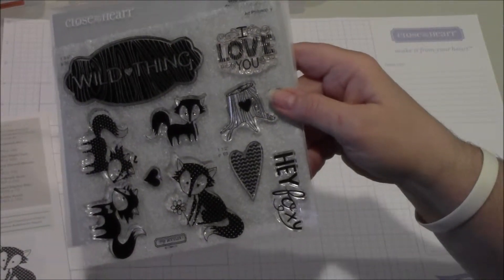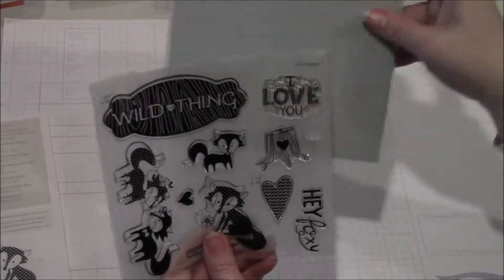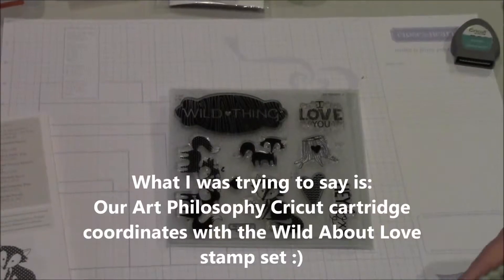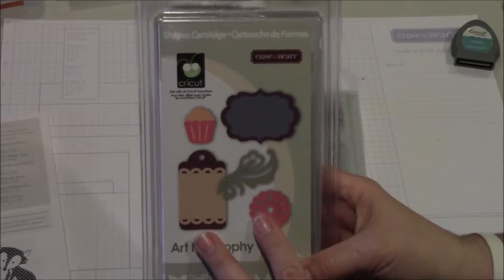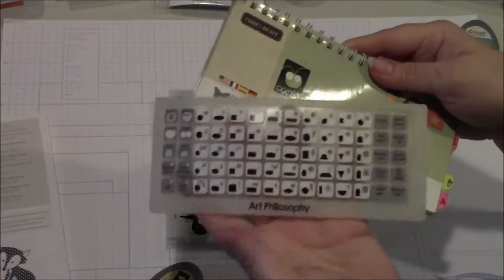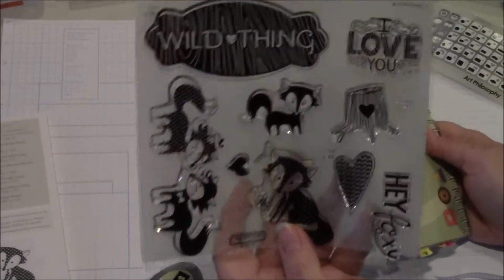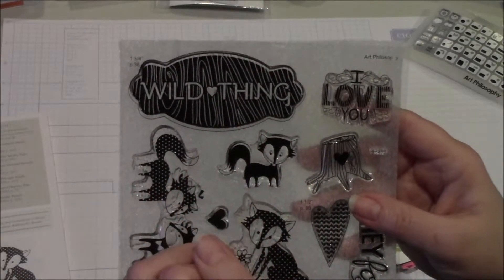What's really cool about Close to My Heart is that many of our stamp sets have images that coordinate with one of our exclusive Cricut cartridges. When you look at this particular stamp set, right here on the top right it actually says Art Philosophy. That means if you have the Art Philosophy Cricut cartridge — with this cartridge you not only get the cartridge itself, you get three stamp sets that coordinate exclusively with the cartridge, as well as a couple of sets of dimensional elements. You'll see our overlay is very specific and detailed, and here's our booklet.